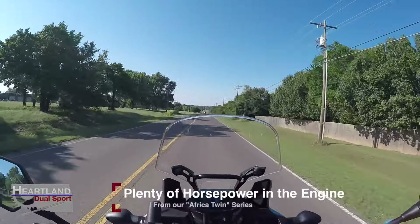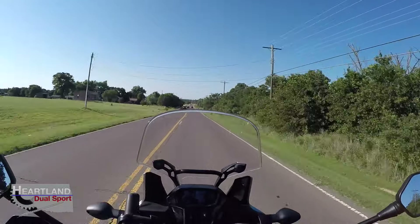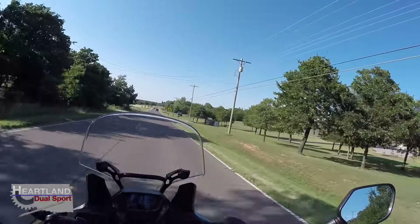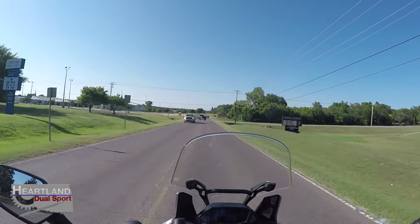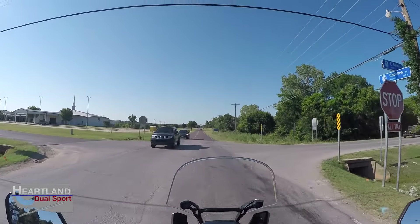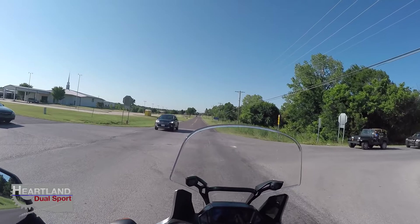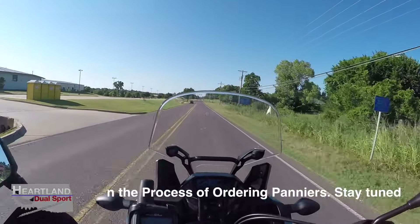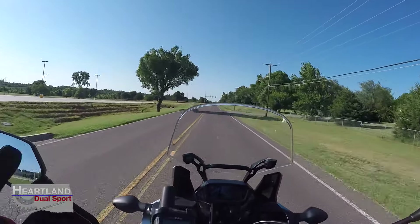The engine is peppy enough that you've got a lot of go. If you need to pass somebody you're going to have no problem — you guys have already seen the two-up video. The engine's got plenty of power to pull you and your wife or girlfriend up and down hills. In all seriousness, this bike definitely has plenty enough engine power to haul two people.